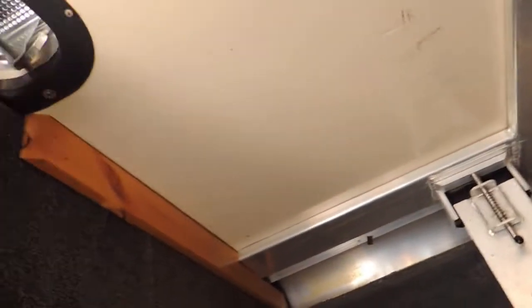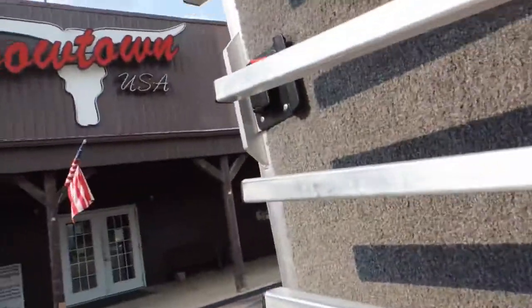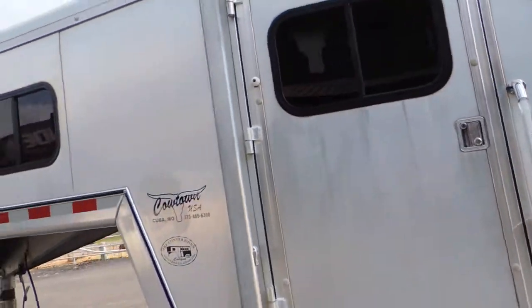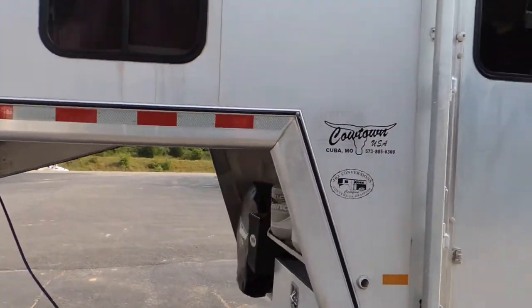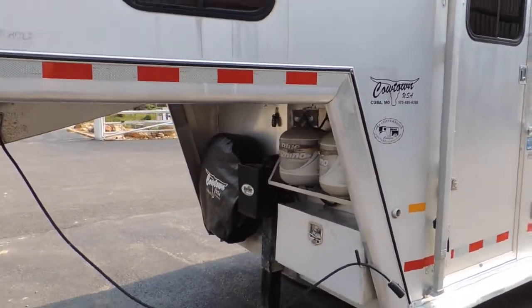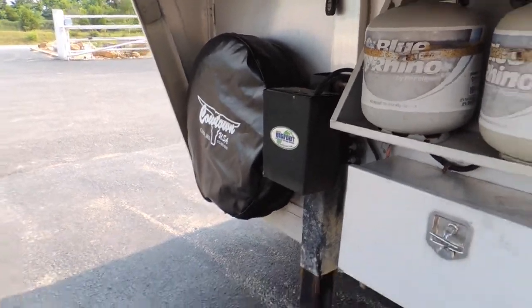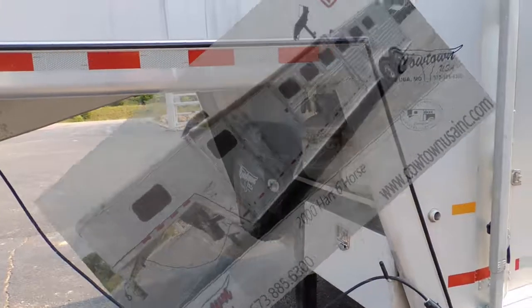I'm going to close this vent here. That lets your air in and out so it doesn't get so stanky — it could be stanky in there without that. 573-885-6300, Cowtown USA. Oh, and it's got a hydraulic jack too. That's really nice, guys. Thank you a lot. Bye.